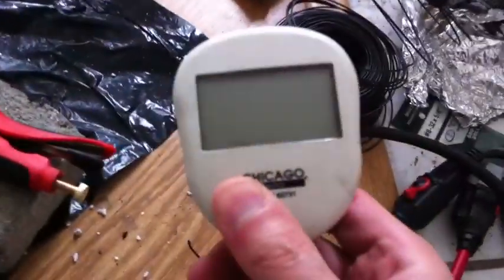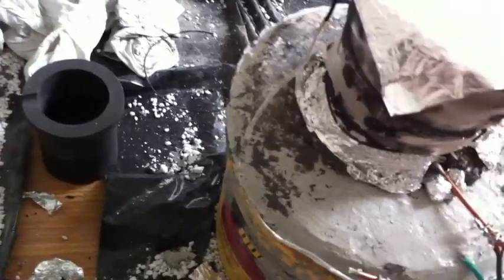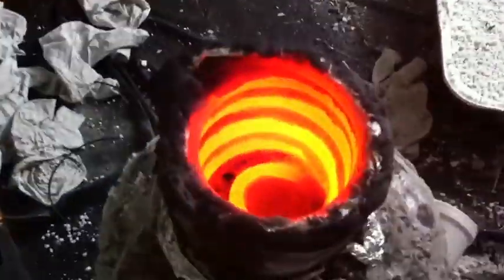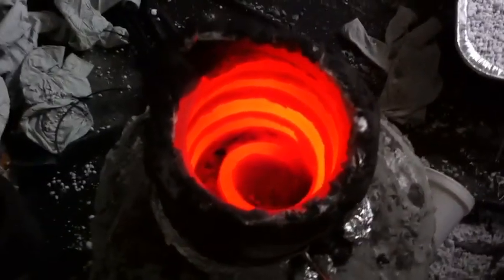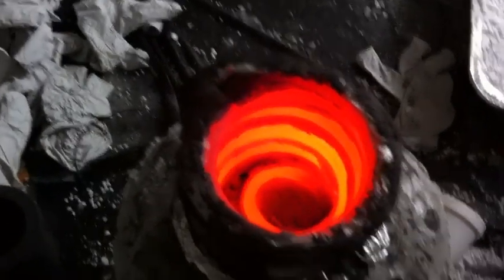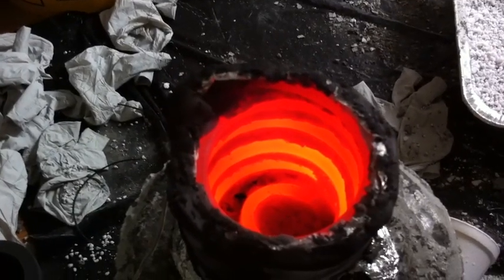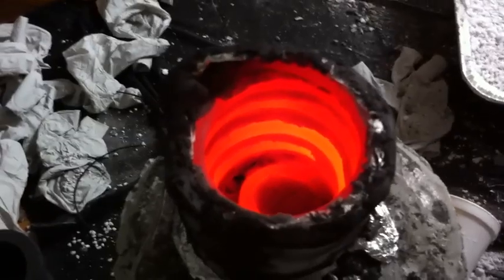Just to show that it is indeed consuming no power and yet still storing massive amounts of infrared. With no electricity applied — completely electrically cold, but thermally ablaze. I can see it's starting to dull.